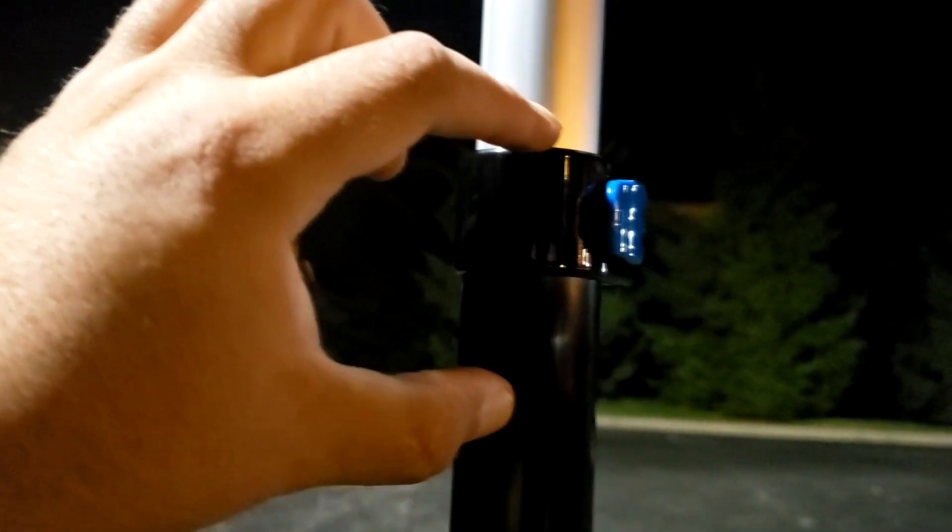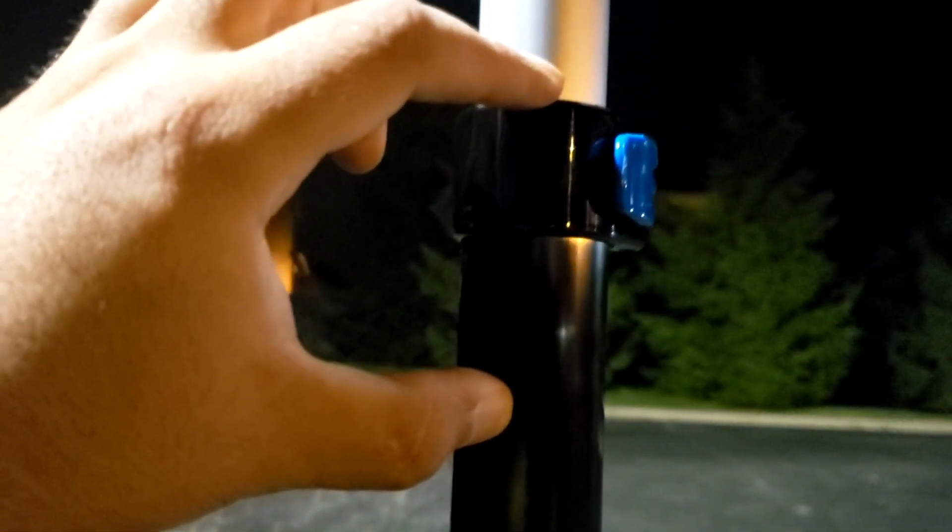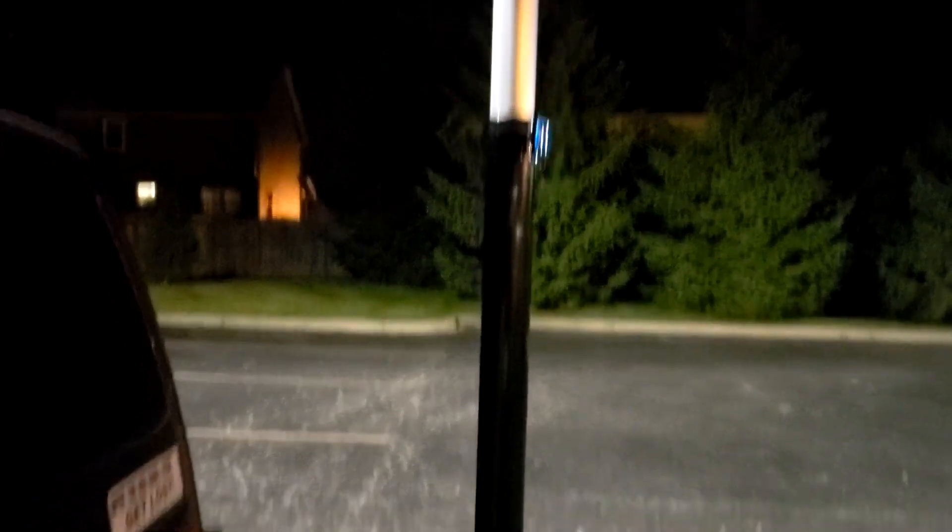If it were windy, I would only put it up about halfway, because right now there's only about this much of the pole inside each section. So I'd only do about half height on each of the sections if there was wind, but it works.